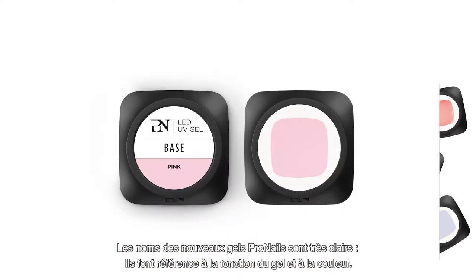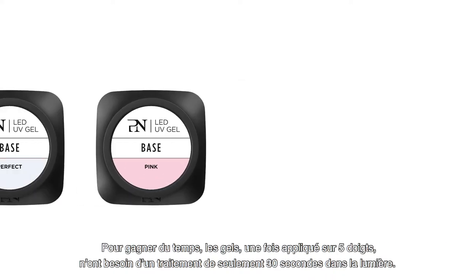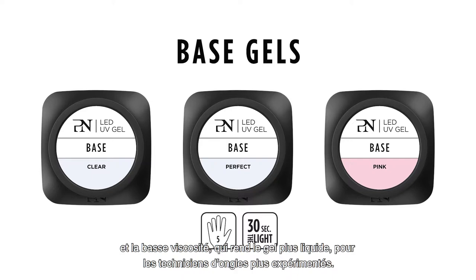The names of the new Pro Nails gels are very straightforward — they mention the function of the gel and the color on the nail. All base gels cure five fingers together in just 30 seconds in the light for maximum time saving. The base gels come in two viscosities: medium viscosity for beginning nail stylists, and a low viscosity — a more runny gel — for more experienced nail technicians.